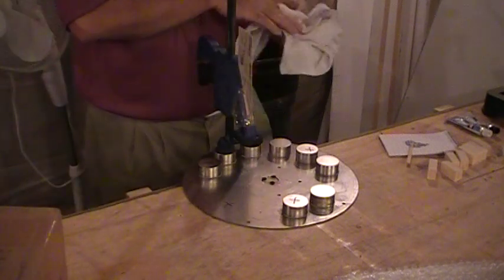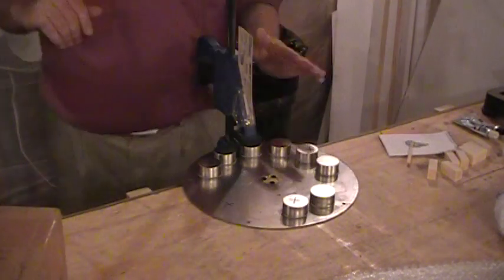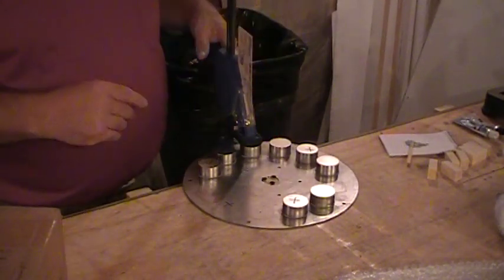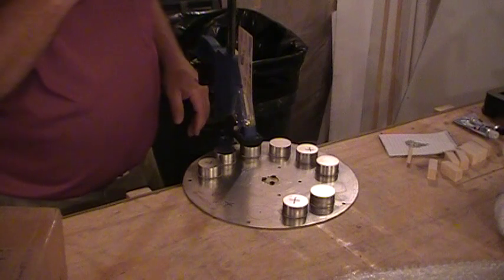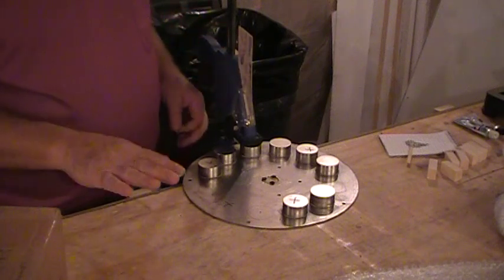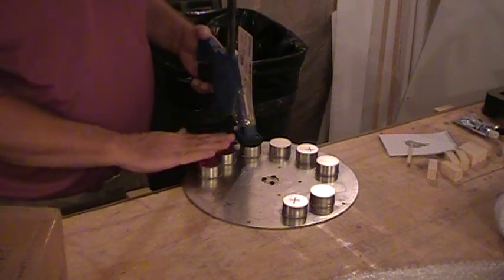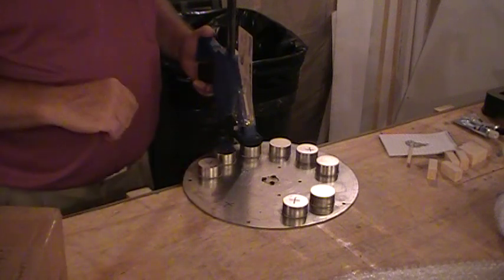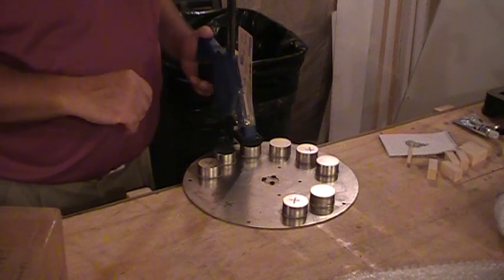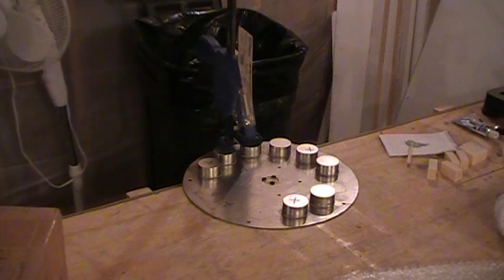Now that one's down and ready to go. Just give it some drying time — it says 15 minutes, but let it sit for a half hour or an hour. Then continue on and do the same thing for the rest of them. But that's basically where I'm at right now. I hope you enjoyed this little tutorial, and I hope you watch the others. Thank you, bye.